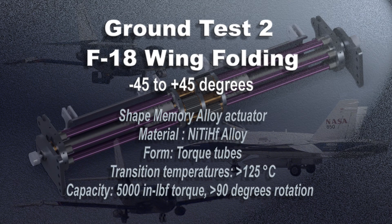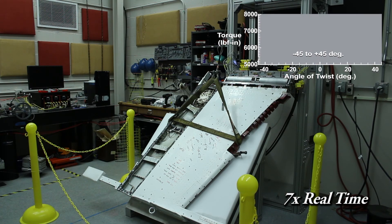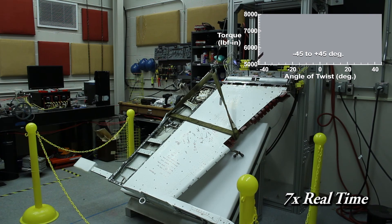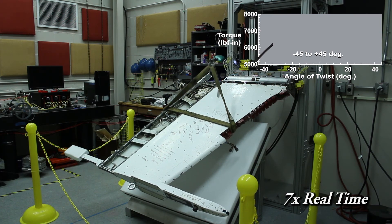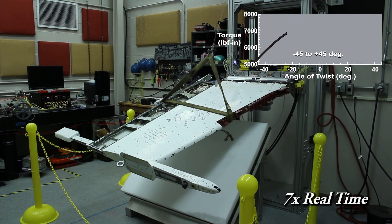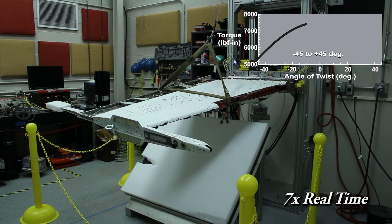The next test condition is from minus 45 to plus 45 degrees. Since our project is not just about folding on the ground but also in flight, we need to evaluate what folding the wing down looks like. Here, the torque increases as we approach zero — the horizontal plane — and then decreases again as we reach positive 45 degrees. In a real flight scenario, this is the kind of loading and torque that you would expect.